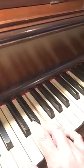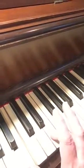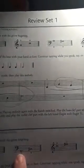So you should have played E and B using fingers 4 and 1. Moving on to the next one, let's look at this one here.